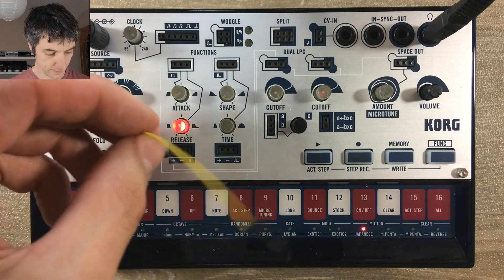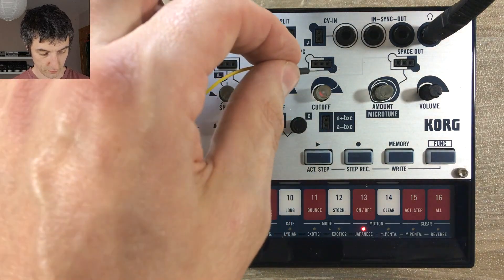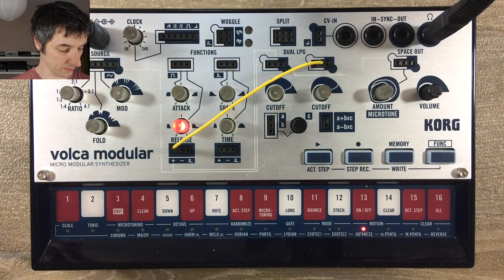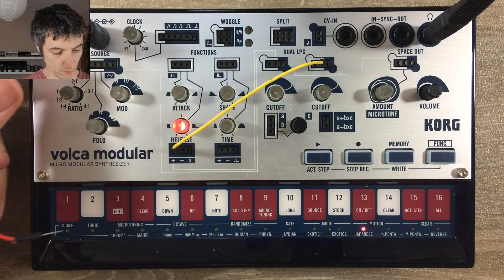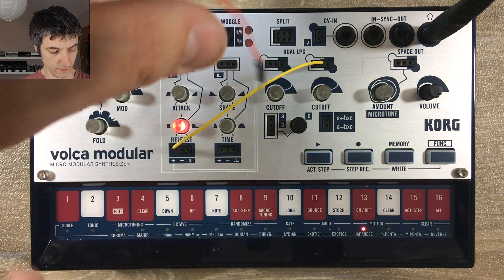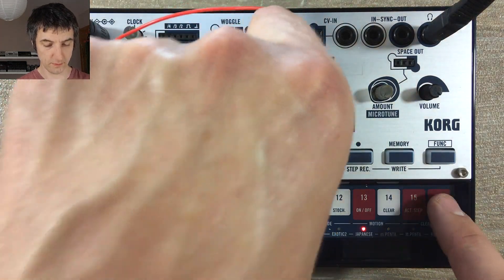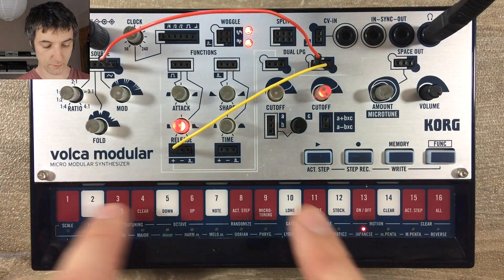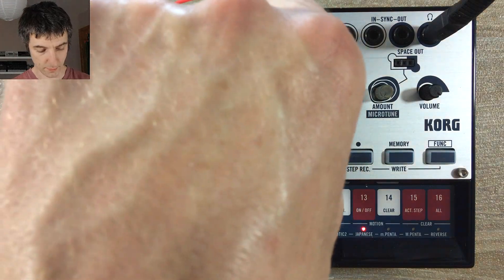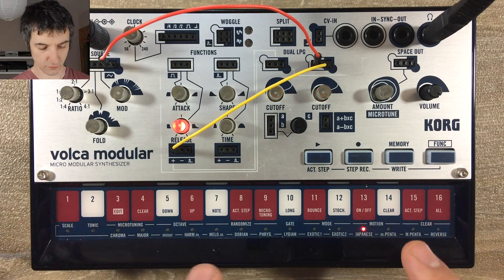If we then take a wire from the function on the left to the middle connection of the second low-pass gate, and then take the sound from the second-to-right connection on the source, which is our ratio source — that's a nice pure, sort of triangly sine wave kind of thing. But if we turn them both up, there's a little raspy kind of distortion coming in.